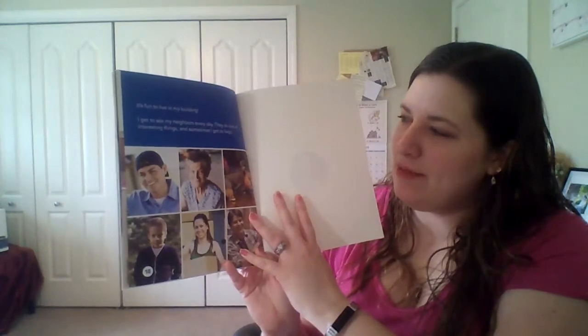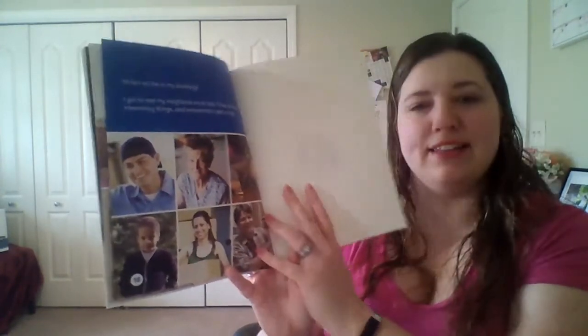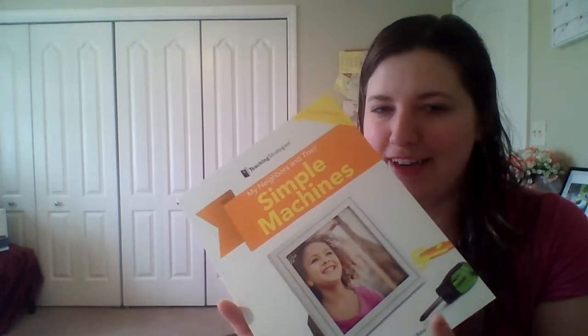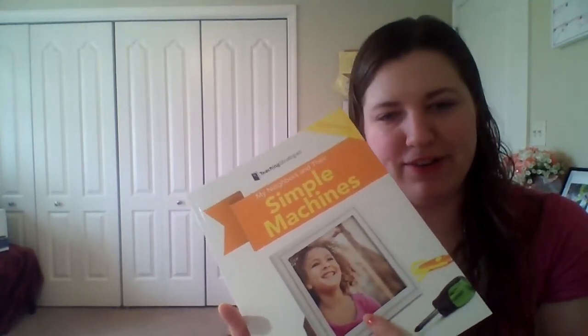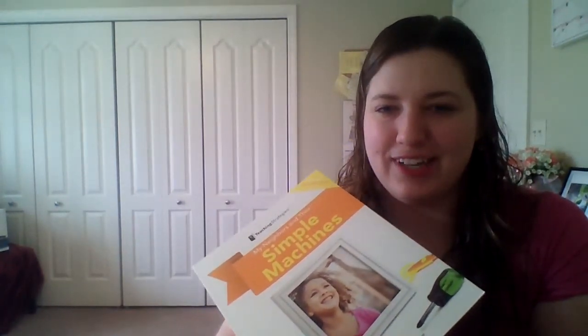It is fun to live in my building. I get to see my neighbors every day. They do lots of interesting things, and sometimes I get to help. The end. All right, my friends, before I go, my question for you is: what kind of simple machines can you find around your house? Are they the same ones as what you found in the book, or can you find different ones? Have fun searching! God bless you!